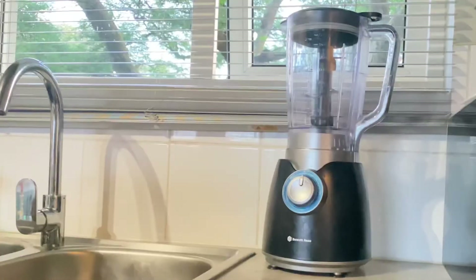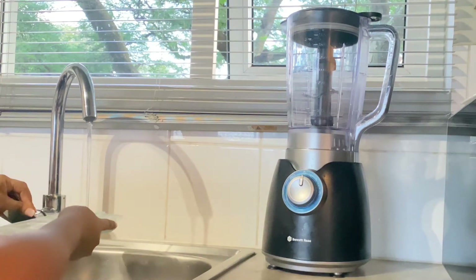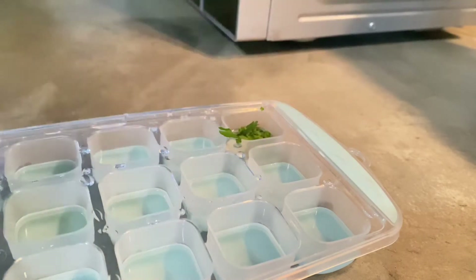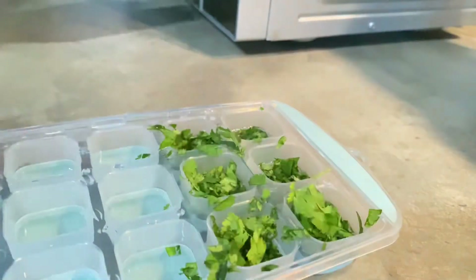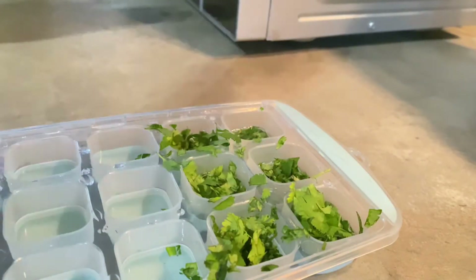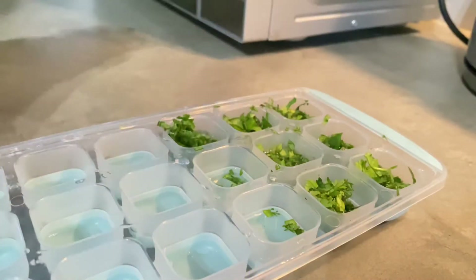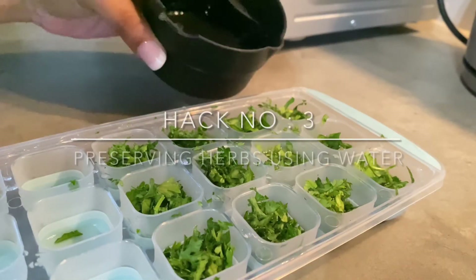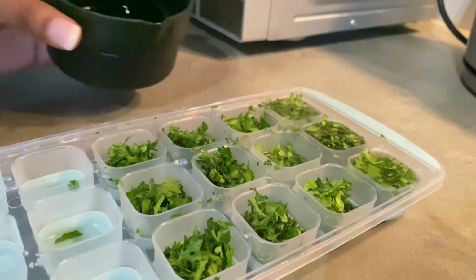Then, using a clean ice cube container, we will fill it with water halfway through. Then we will add our chopped herbs into the ice cube container, and then we will fill the container with water until it is full.